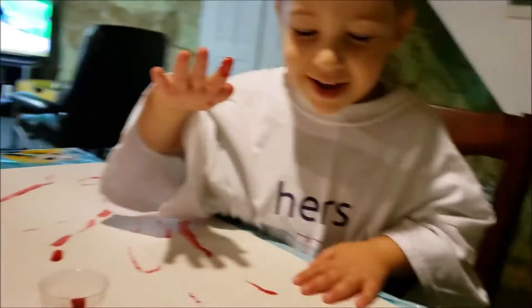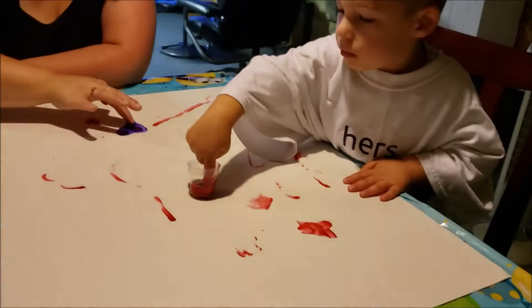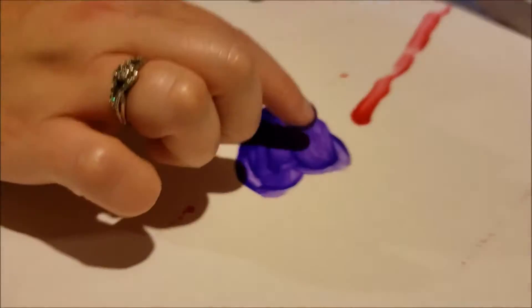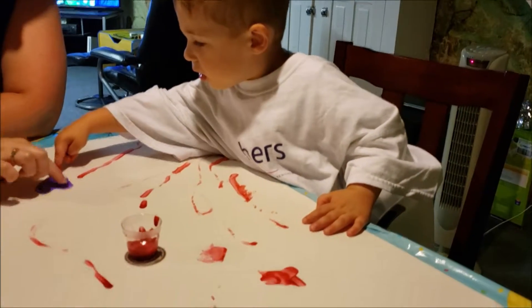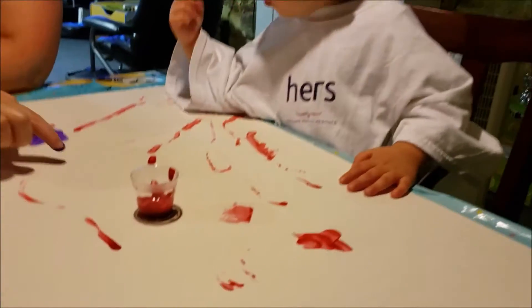Good job! Hey, hey — are you finger painting? This is supposed to be a heart. It's supposed to be a heart. Oh yeah, that looks nice. Yeah, mix it all together — that's pretty cool!